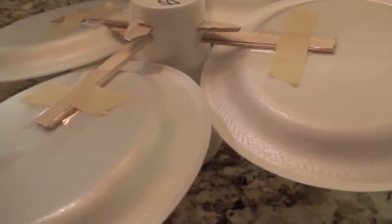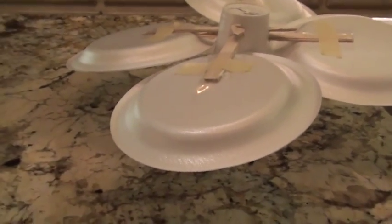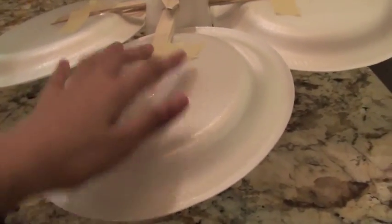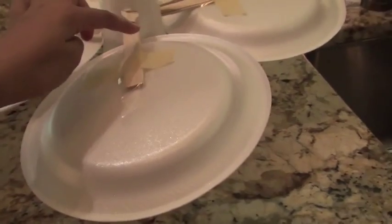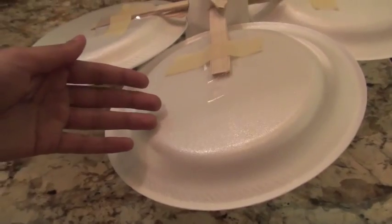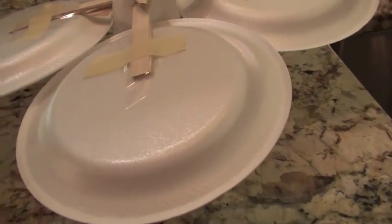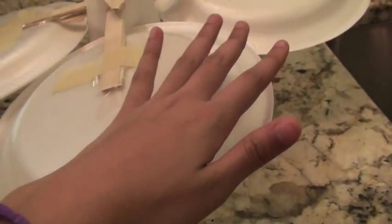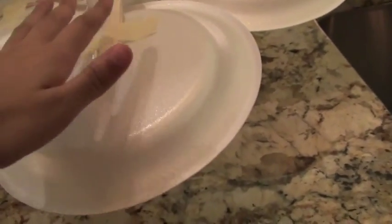I was also wondering if you'd recommend replacing these plates with anything. At last year's state tournament, a lot of teams had devices with balsa wood frames covered in something like saran wrap — basically large triangle or square frames. They'd be really light thin sticks of balsa wood covered in saran wrap, which created drag when the device would fly.